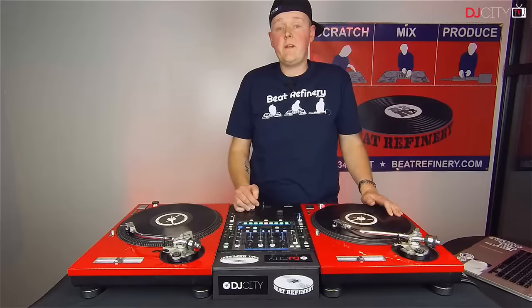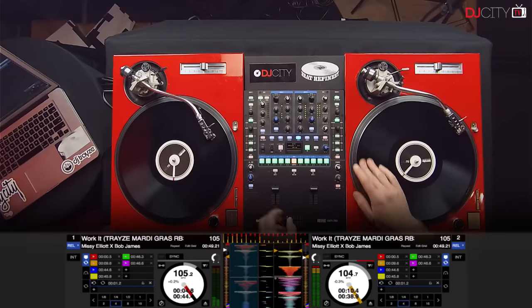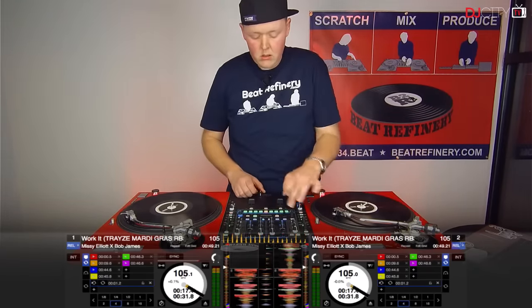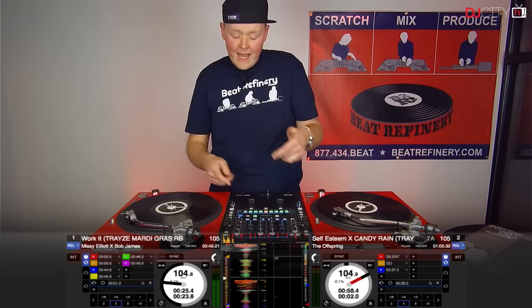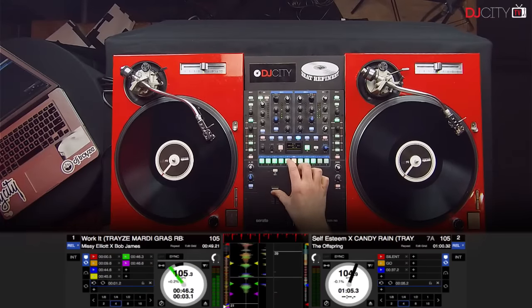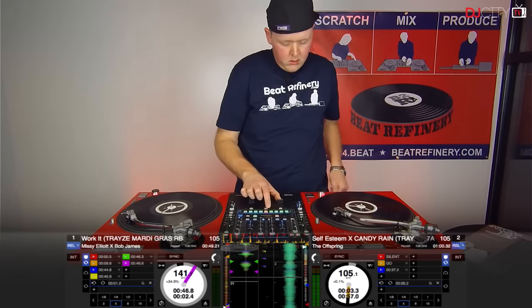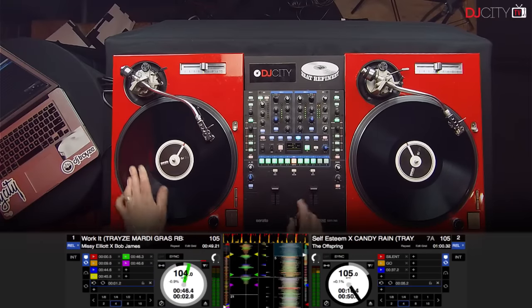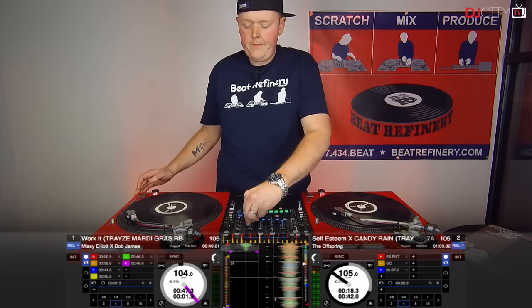Here's another example of the silent cue point start technique. So now I'm going to load up my next song silently. I've got it up here on the other side now — totally silent.